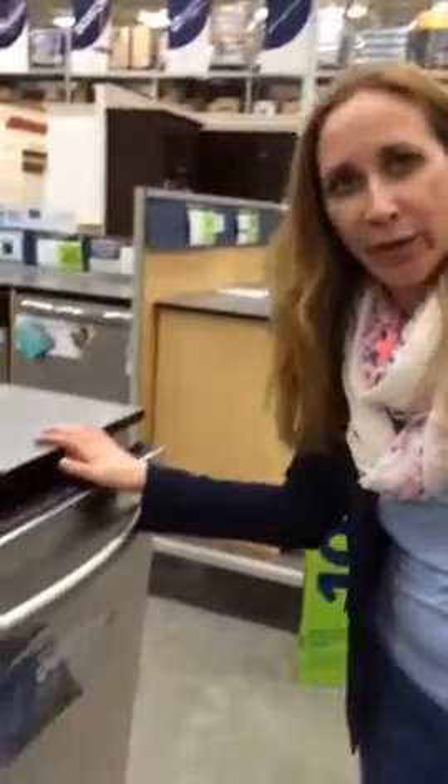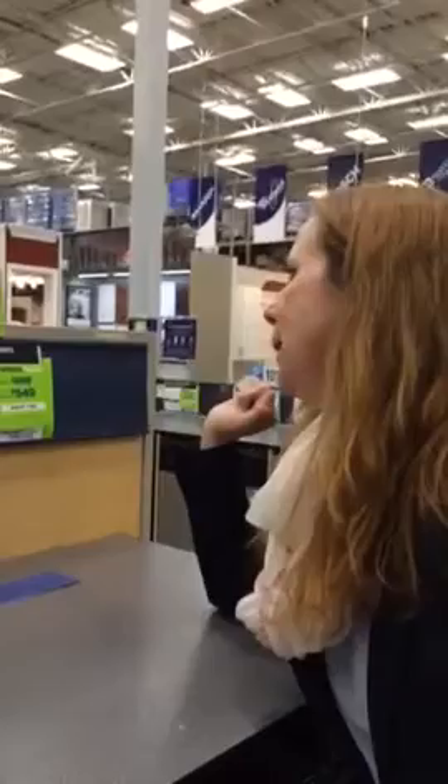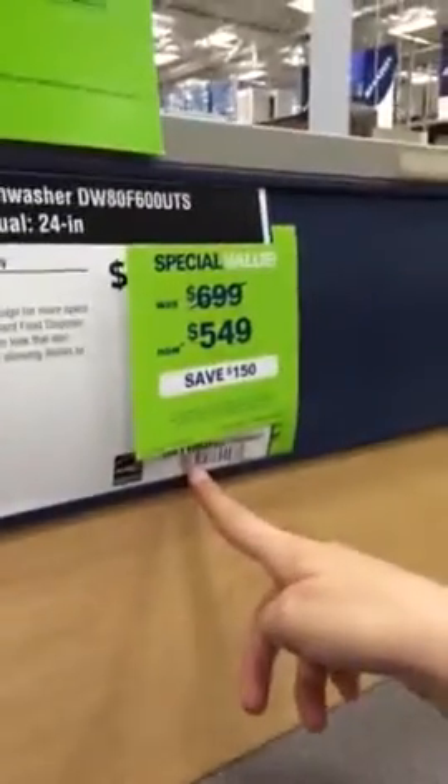Welcome to 'Lifestyles of the Rich and Famous Dishwashers' — just kidding. This is a bit of a memoir or biography of a dishwasher. It doesn't have a name, but it's by Samsung, and the style number is 496649. Let's get to the good stuff.